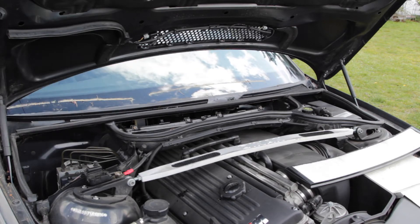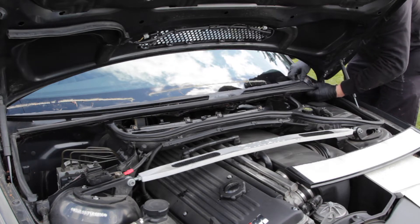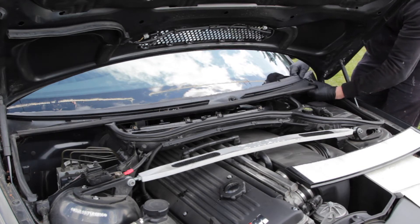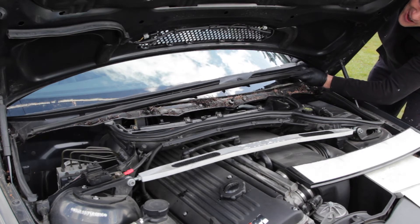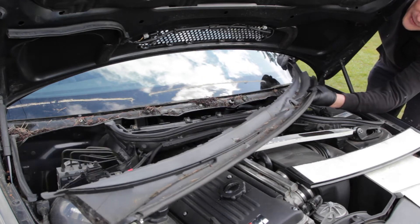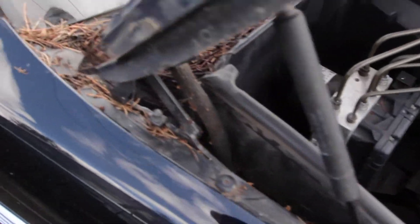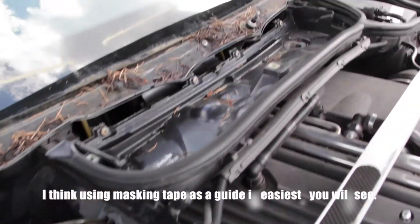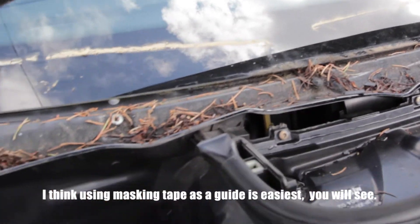That comes out really easy. Wipe this out nice and carefully so I won't scratch anything. It's very dirty, so I'm definitely going to fully clean this up. I'll just make sure I don't clean up this spot here because I'm using it as a guideline.